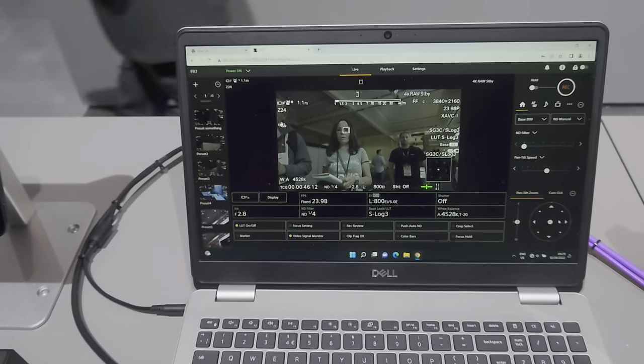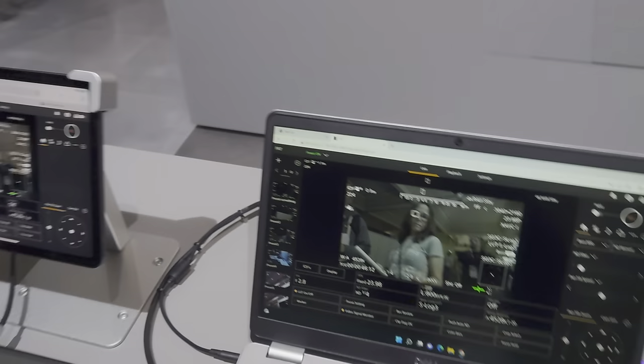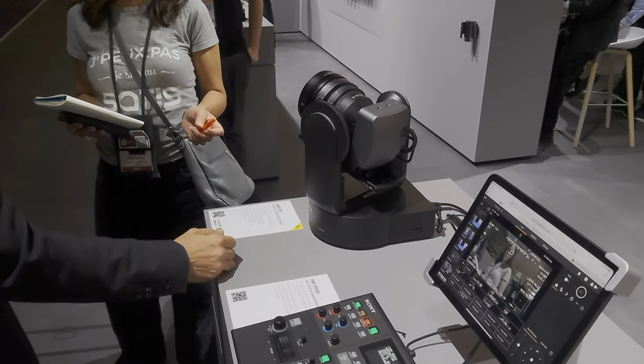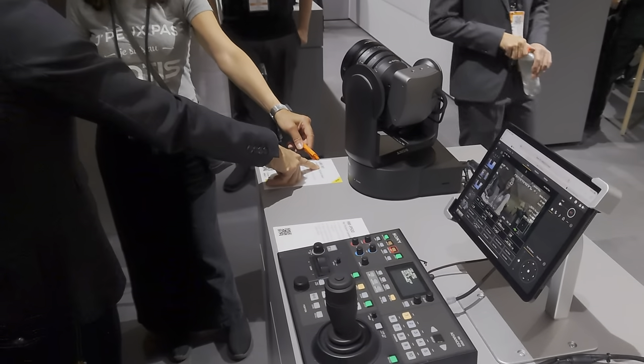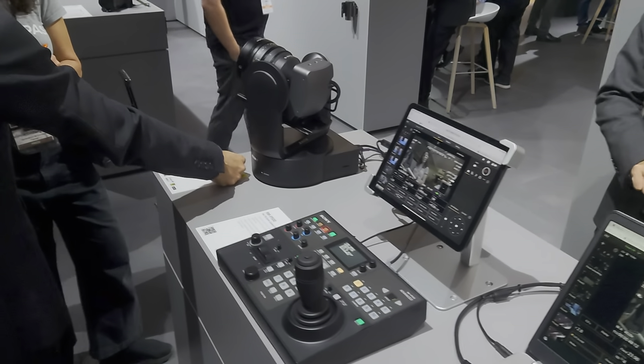The FR7 shoots 4K, and like the FX6, you have clear image zoom as well, so you can extend the zoom range if you need to. I think this is a really great piece of kit.